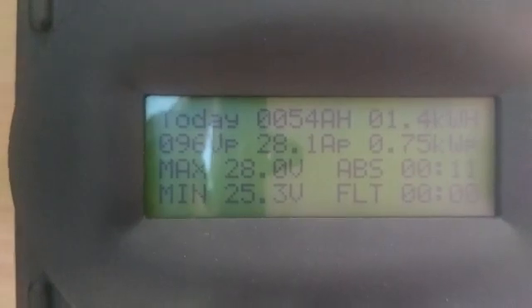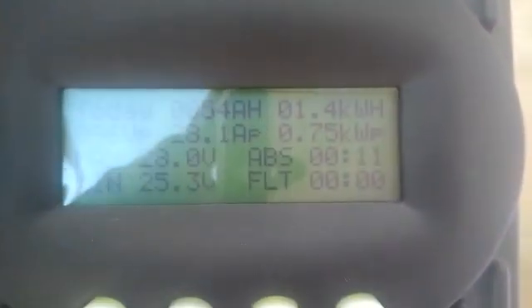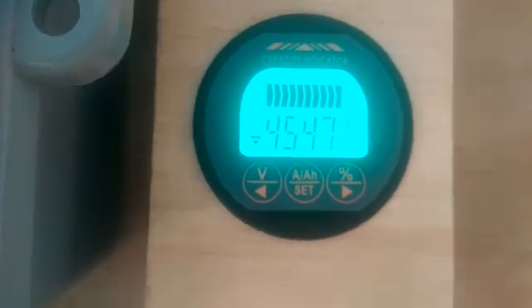54 amp-hours have gone to the battery so far. If I pushed 28.1 amps to the battery this morning, that's what's going on. Right now I'm pulling about 45 amps.